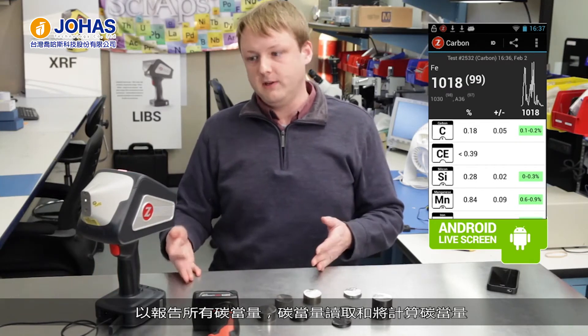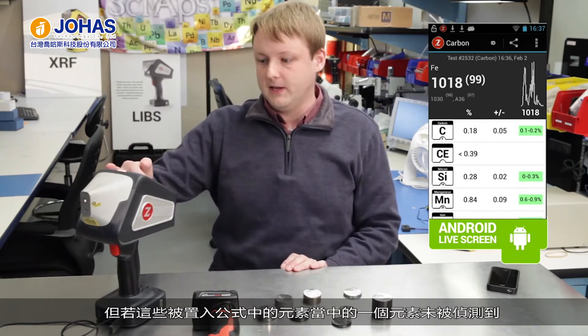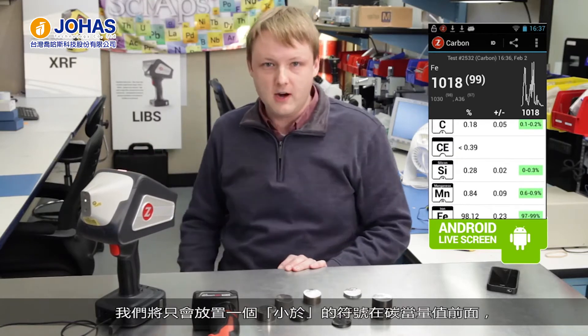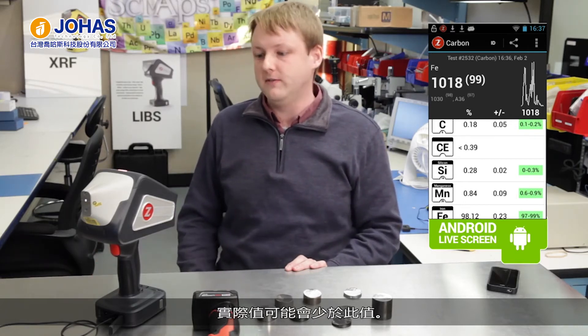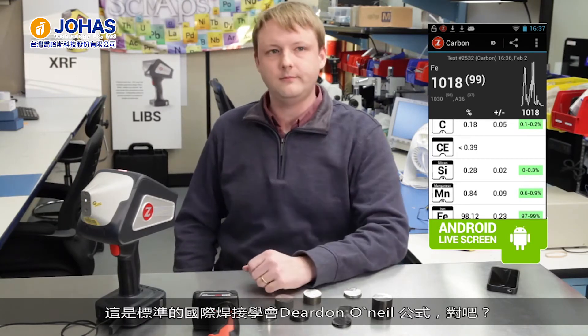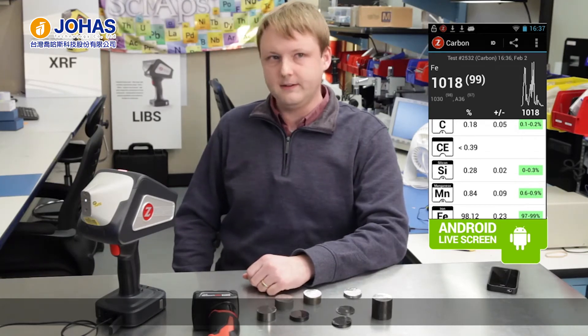We'll calculate that carbon equivalence value, but if one of those elements that gets plugged into the formula is a non-detect — like in this case vanadium — we'll just put a less-than sign in front of the carbon equivalence to show that that's the maximum we would expect for a carbon equivalence value. The real value might be less than that. This uses the standard Dearden O'Neill IIW formula for carbon equivalence.